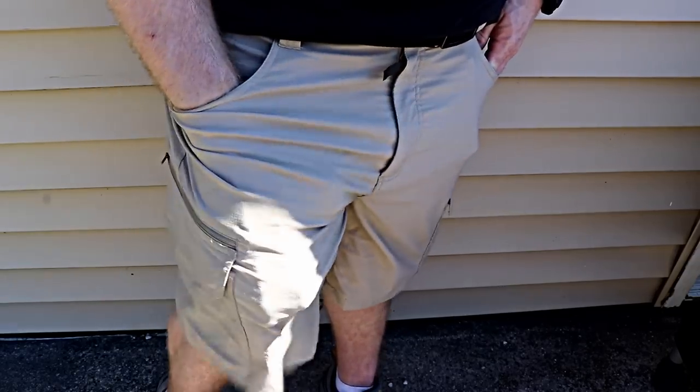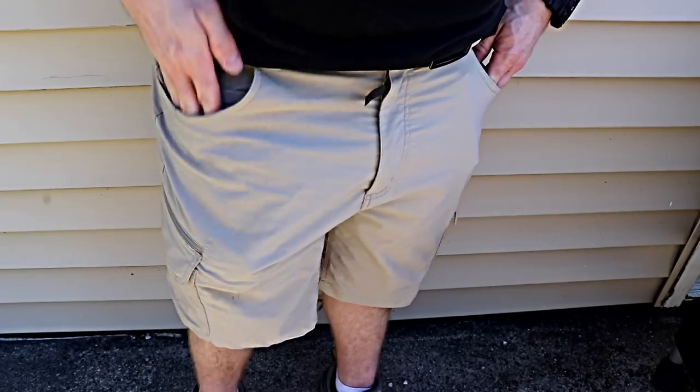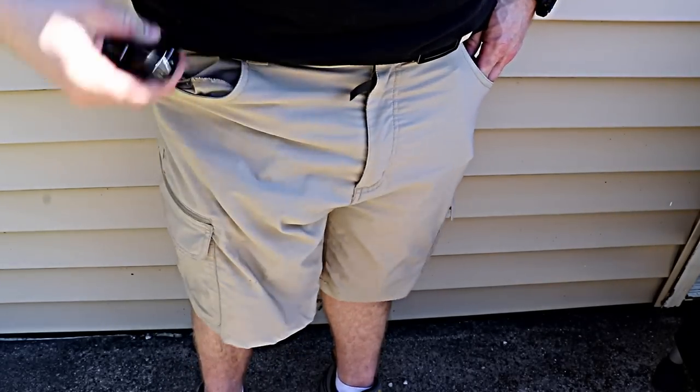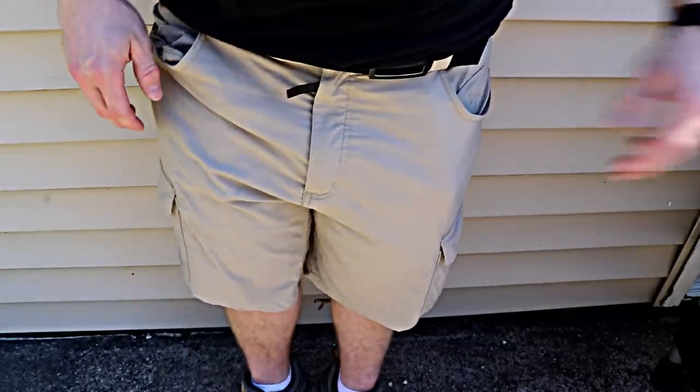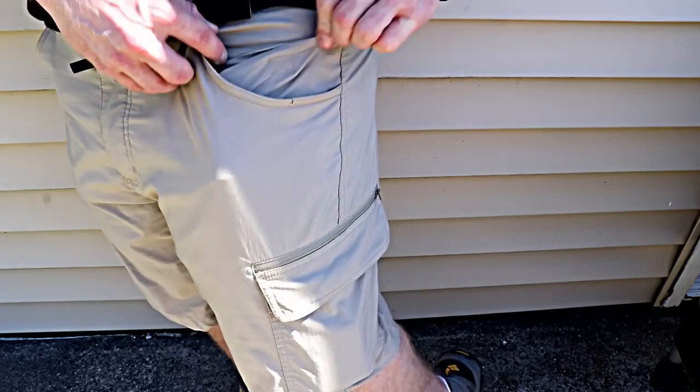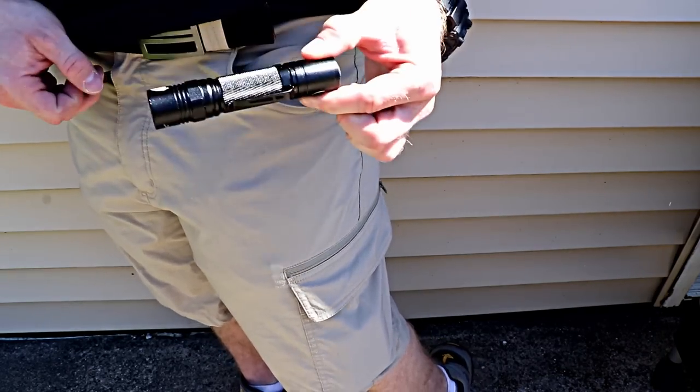The pockets are really deep — these main slash pockets — and even though it's a really lightweight material, it doesn't make it uncomfortable to carry the stuff I normally carry. I've got my lighter and car keys on one side, and on the other side there's a Velcro pocket where I can fit my flashlight.